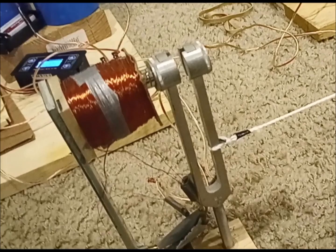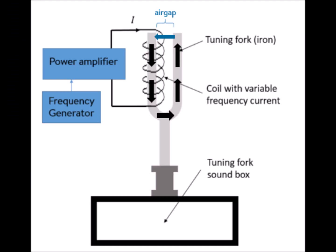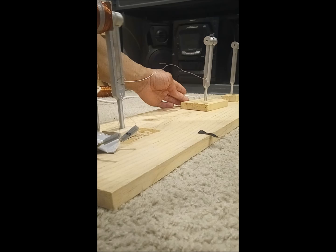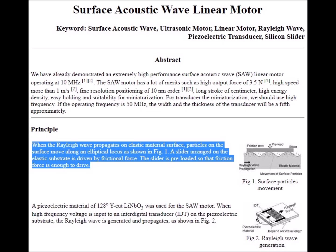Here I have one tuning fork that is sent to active resonance by a magnet-solenoid combination. The vibrations are then carried through the wire to the passive tuning fork at the other end, which is mounted in the wood, allowing it to move via surface acoustic waves.